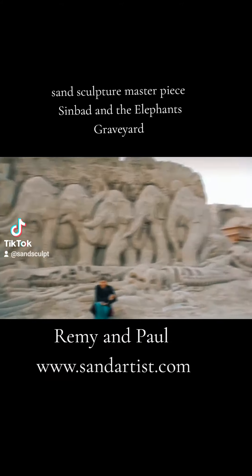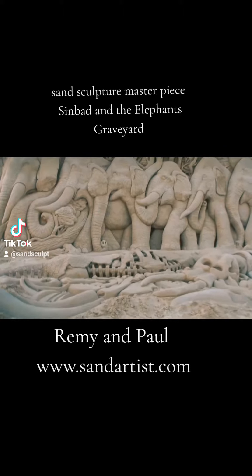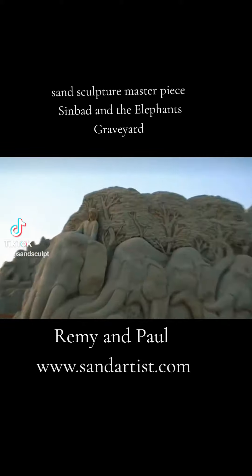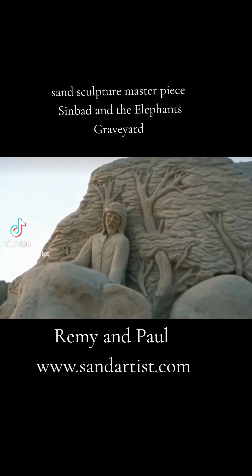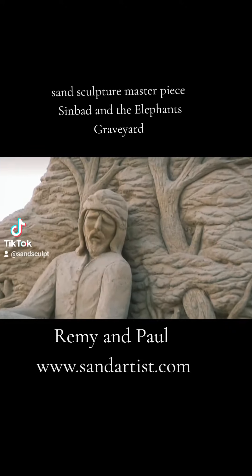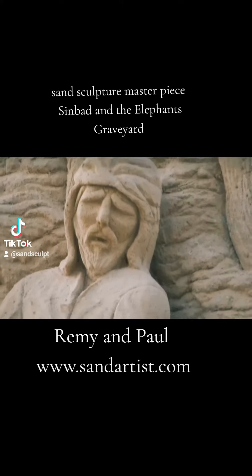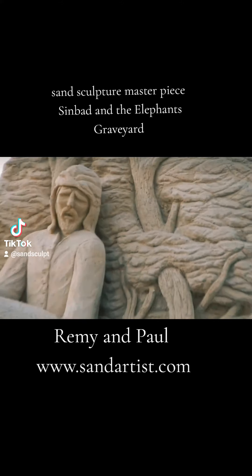We consider this sculpture our masterpiece. Built over three weeks using several hundred tons of sand. It depicts Sinbad leading the elephants to the elephant's graveyard, so that he doesn't have to kill an elephant every day. The elephants took him to the graveyard so he can have all the tusks he wants. A very beautiful story.